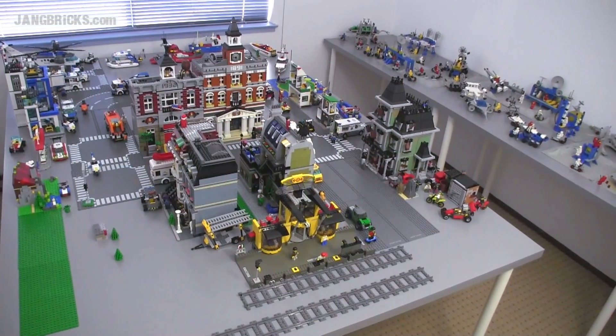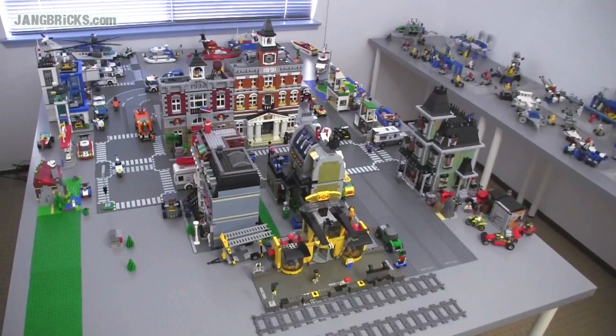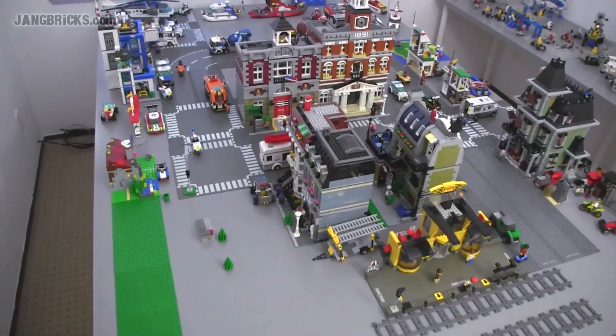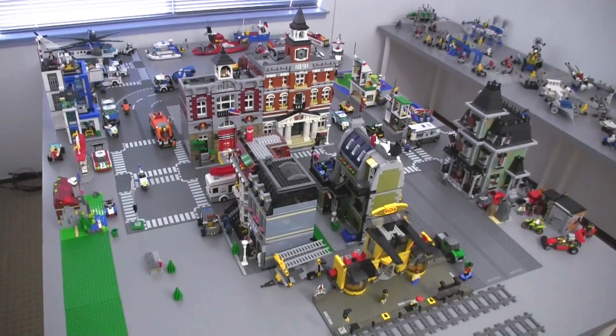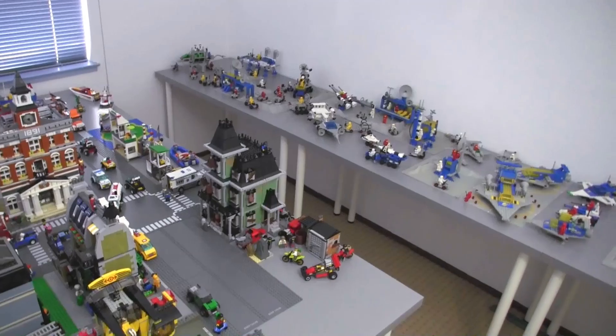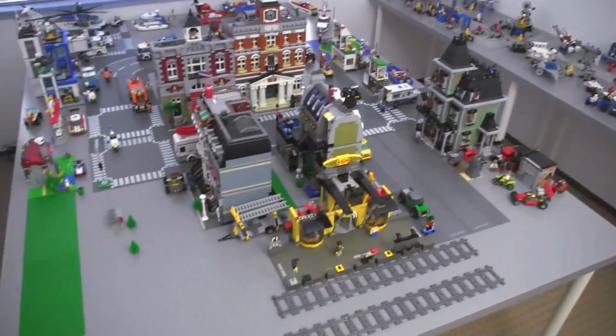Hey everybody, it's Jang here from jangbricks.com with a look at my new second Lego room. In this video I'm going to focus on the new little top of the town pretty briefly, and in a separate video I will go through the classic space stuff as it exists so far.